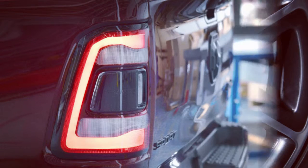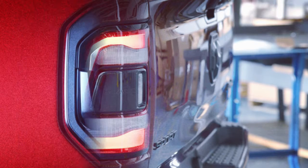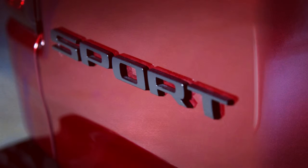The interior is all black with either cloth and premium vinyl seats or optional leather. It also features diamond-plate steel accent trim borrowed from the Rebel, plus a Sport badge on the dash.